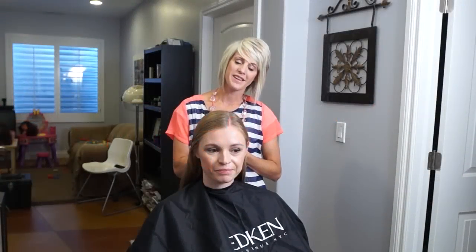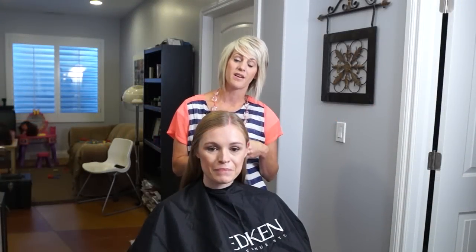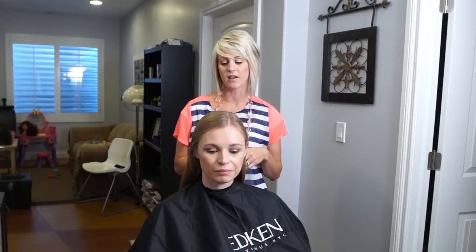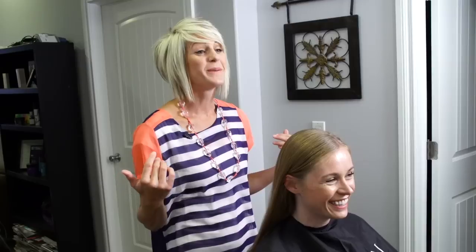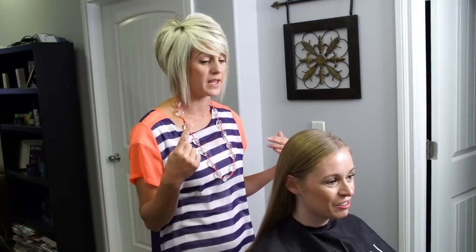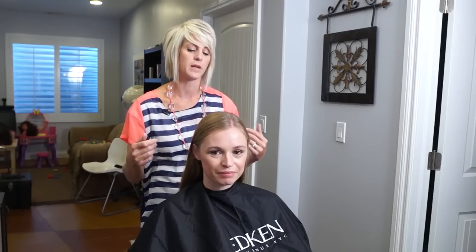Hey everyone, it's April with Hair 101, and I'm going to show you how to do a long hair layer haircut on this cute girl. I'm going to do it dry because we're going to be doing a color next — you can check out that video next week. Maybe I'll let you see a sneak peek of what it will look like so you can get excited for next week.